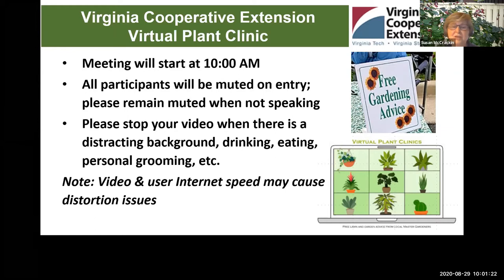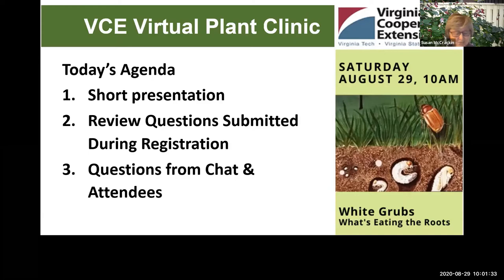Today's agenda: we're going to have a short presentation on white grubs, then we're going to review questions submitted during registration, and then we're going to answer questions from the chat and from the attendees.